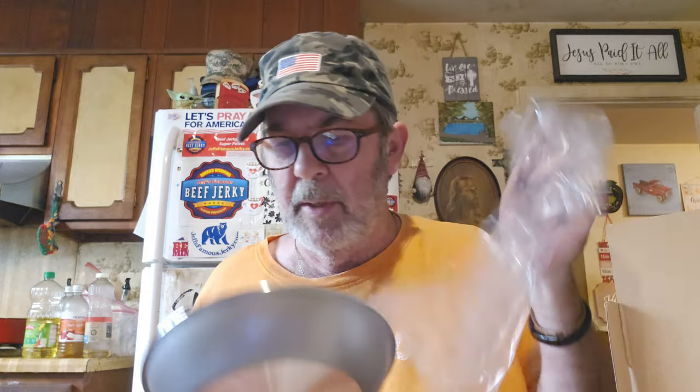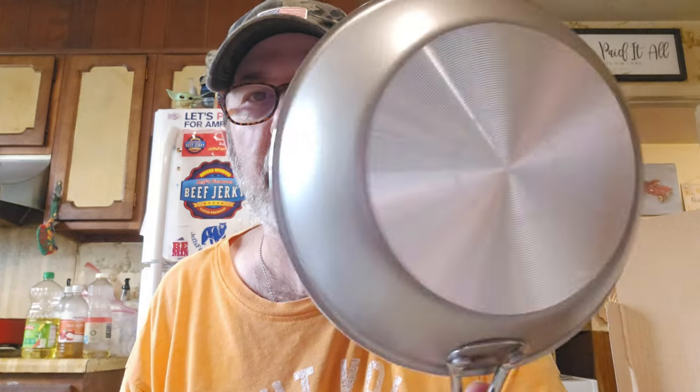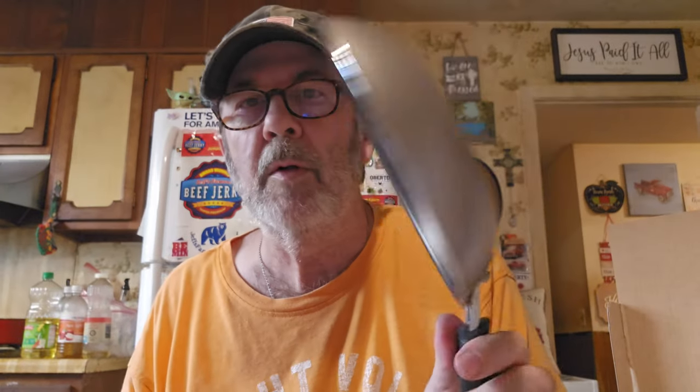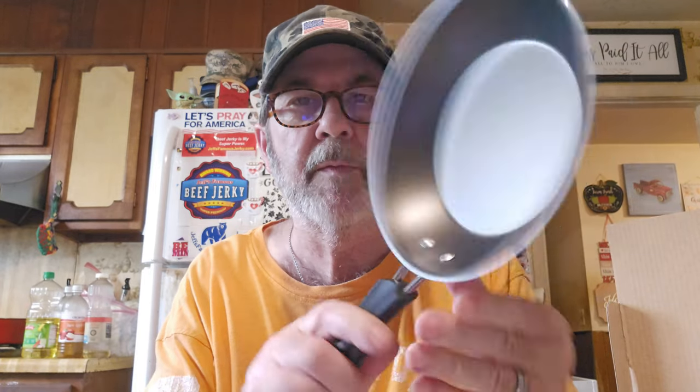Everything but the seven-inch sauté pan is supposed to have a lid. I guess this is the seven-inch sauté pan here. This would be okay for scrambled eggs or something — I think that would be the perfect size. I do like the rivets. I've had some that had little screws or something and they kind of come loose after a couple of years.